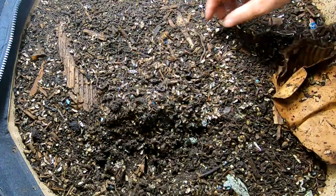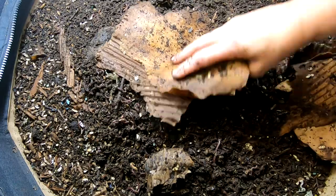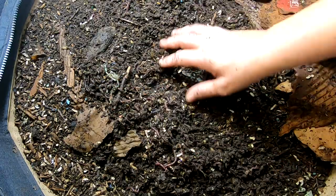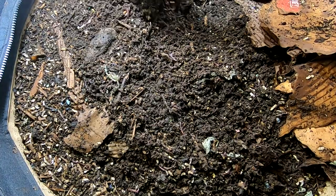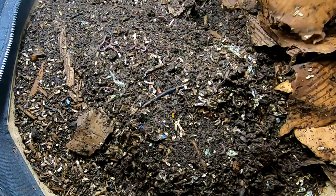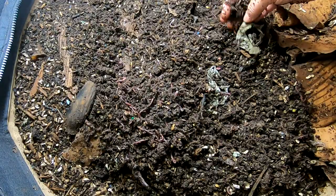Moving some of our cardboard over so I can scrounge around in here and see what we've got. Kind of a nice cluster of good size worms here. These are African Nightcrawlers. I'm starting to wonder if it's all African Nightcrawlers or not because I have been seeing some very zippy little worms moving backwards, and that seems a little suspicious to me.